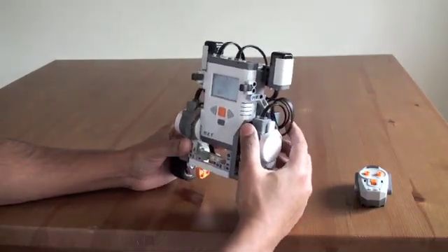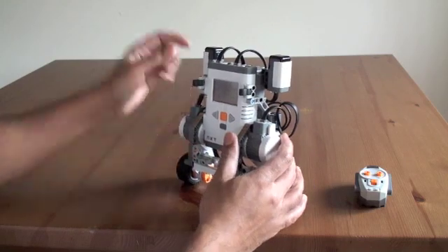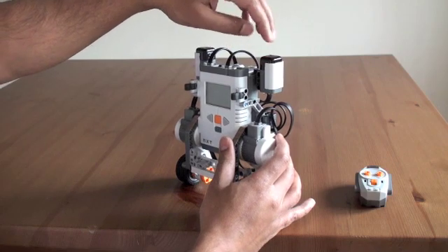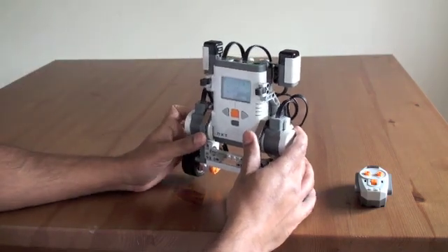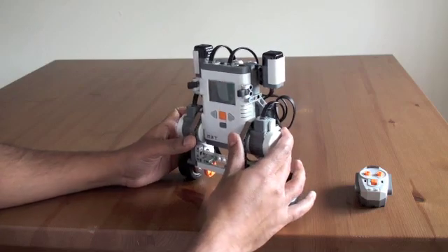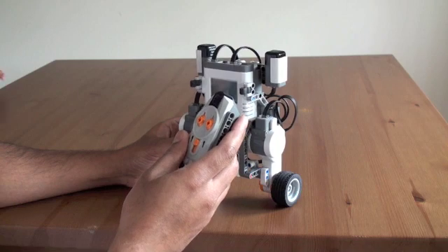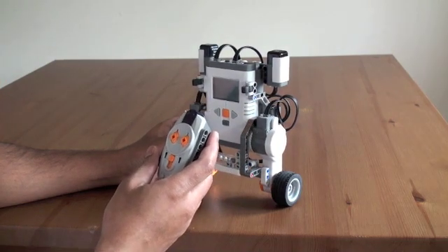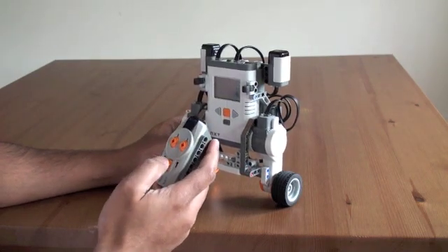This is a balancing robot which balances on two wheels. It uses a gyro sensor and infrared receiver sensor, both from Hitechnic. It uses a Lego remote to control the robot, allowing it to go forward or backward and control its movement.